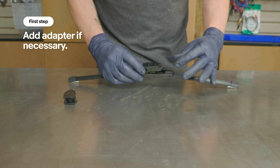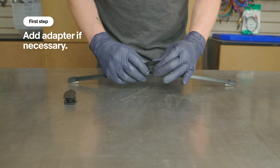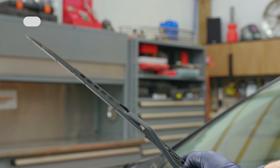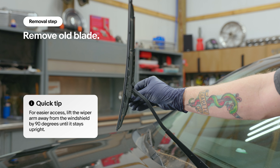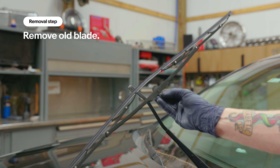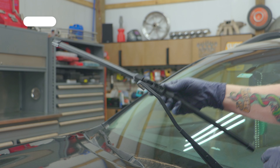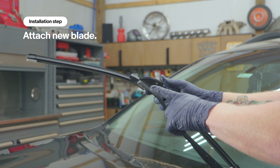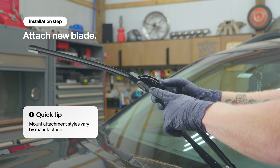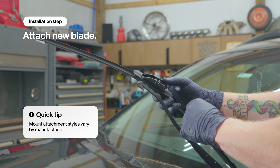The third adapter slides in, clips on, and then the arm would attach here and lock in place. This style is a loop. Fold this over, press the pin on the back side, pull down, and slide the wiper off the arm. Now we're going to install the new wiper blade.